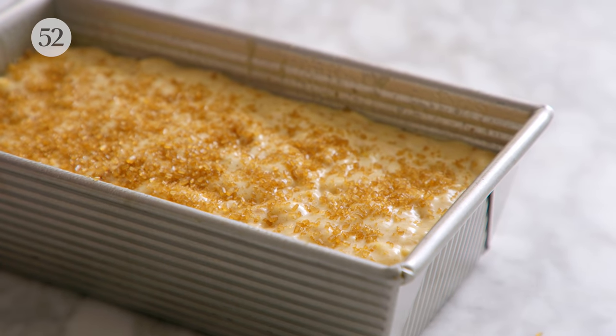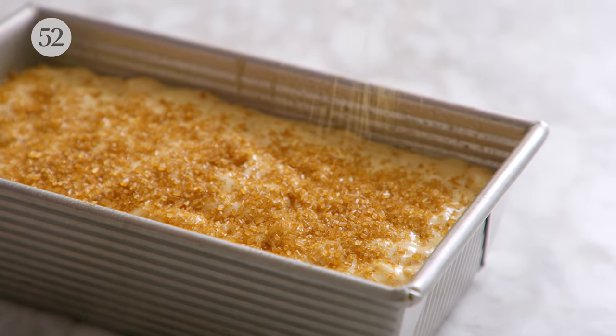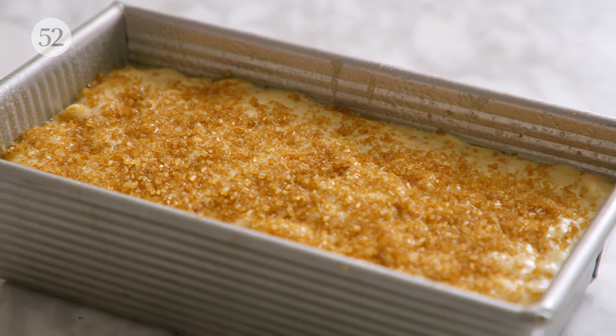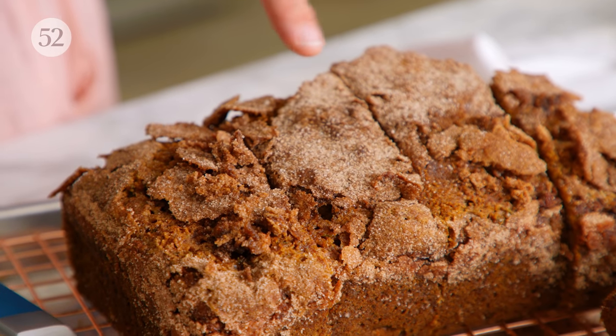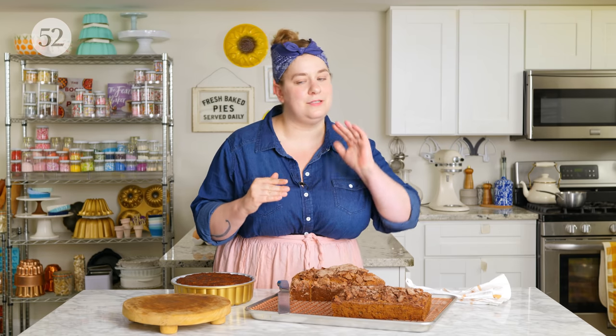Other things you can do are toppings. This is my cinnamon sugar crusted zucchini bread, and I use a really generous amount of cinnamon sugar on the top, which makes this crackly, sugary kind of surface that is so good and kind of takes this from zucchini bread to zucchini cake territory. It's really sweet and delicious on top without having to add any kind of icing or anything extra.